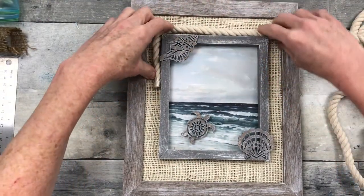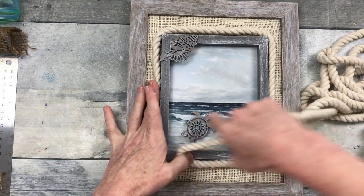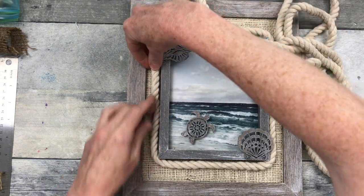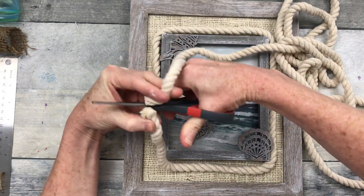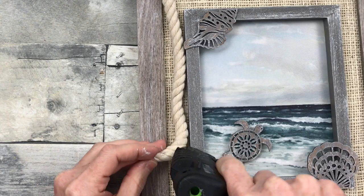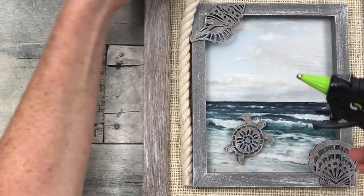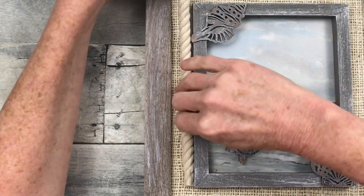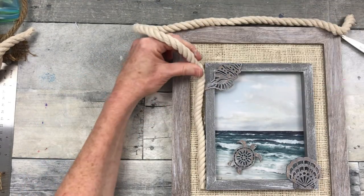Now I'm going to take this lighter color rope — I decided it looks a little bit better with the cream-colored background. I'm just going to trim out the frame with this. It looks like nautical rope, so I think it'll work well. I'm going to place the finished end down at the bottom corner and run some glue right along there, then all the way around the corners and sides until I get back to my starting point.